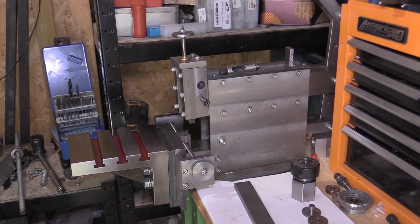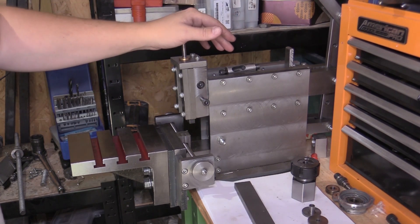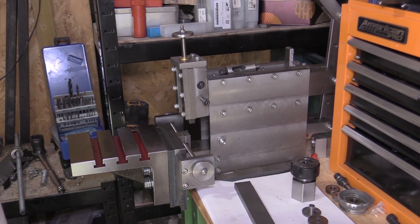Hello and welcome back. Today I'm spending some more time on the shaper. This is a manual shaper that I've made myself — I have a video series if you want to go and check it out. When I originally built this shaper I said it was for cutting the internal splines and keyways that I would require on the mini catering project.